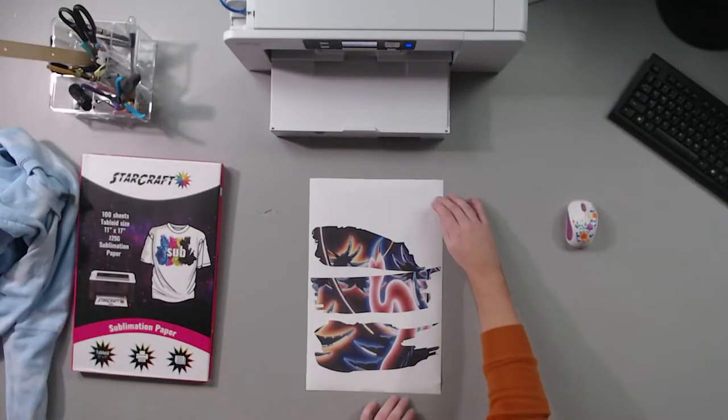As soon as this comes out, we should be good to go over to our heat press. You don't have to do this part, but I'm going to just because it's going to make it a little bit easier for me to tell where this is going. I'm going to cut this up a little bit.